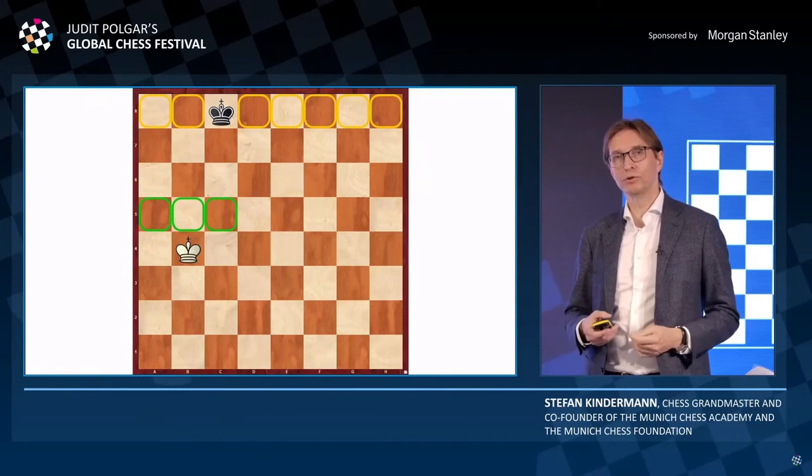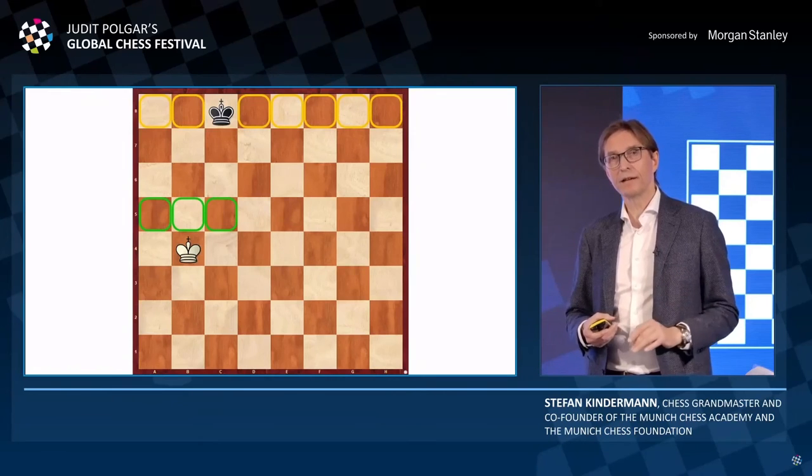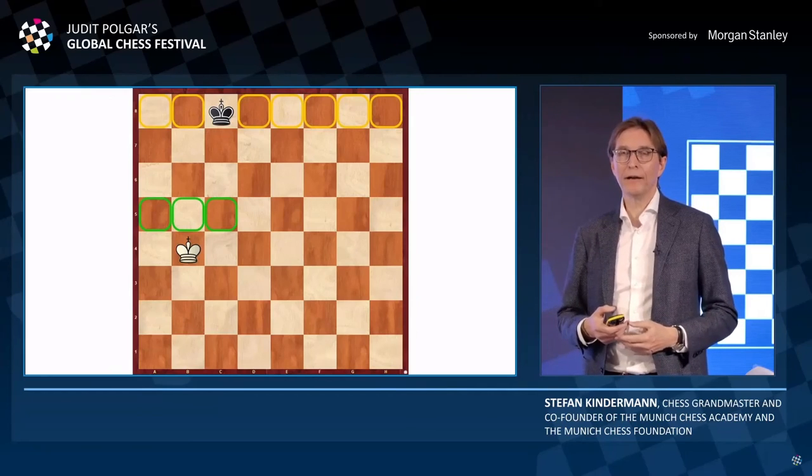Each piece that we introduce in our system is already linked with some thinking exercises and corresponding practical examples from chess or other areas.